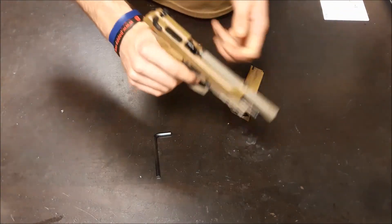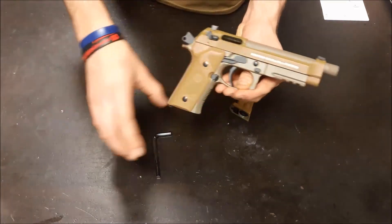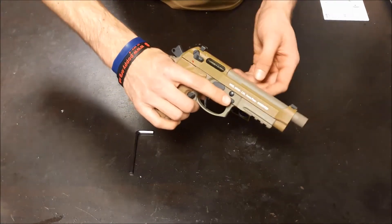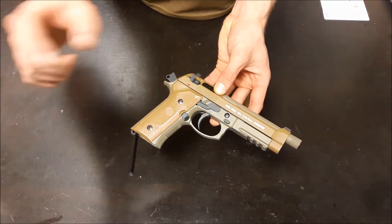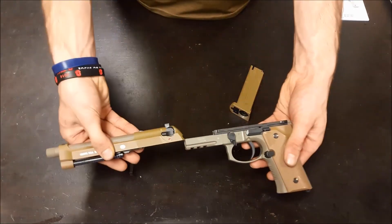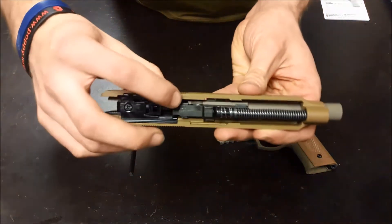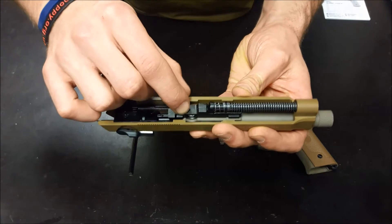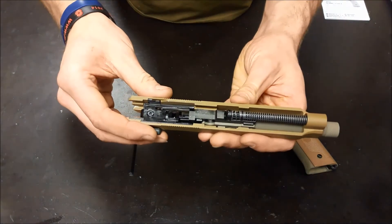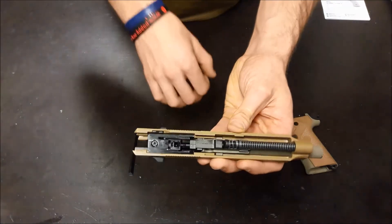With it being full blowback, the slide comes back every time and returns when you're loading a new BB, or when you've loaded a new mag and hit the slide release. It has an adjustable hop up. To get to that, you need to press that button in and bring this lever around. The slide comes off nice and easy, and just inside there's a little silver disc — you just rotate that one way or the other. That's how you adjust the hop: one way will apply hop, the other will remove it. I believe if you screw it clockwise it will apply hop.